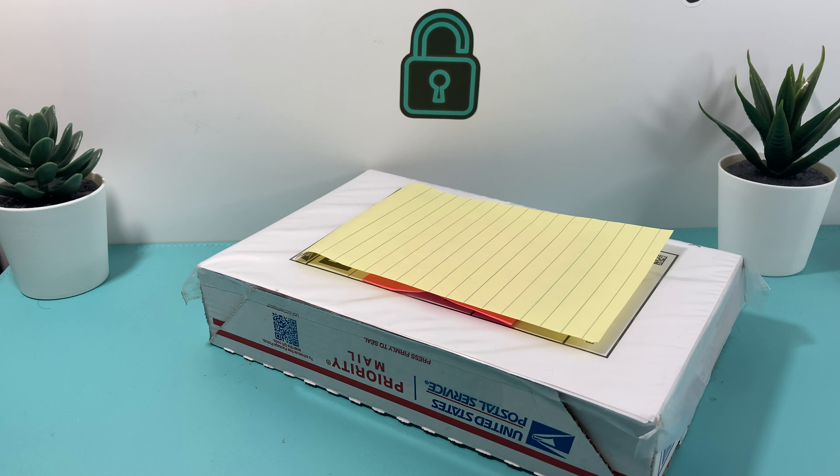Hey guys, first we start here — in today's video we're going to be unboxing a really cheap iPhone 8 that we bought off eBay a couple days ago and came today.